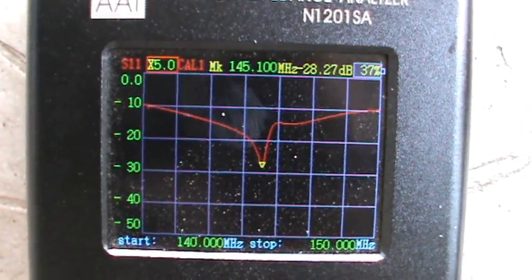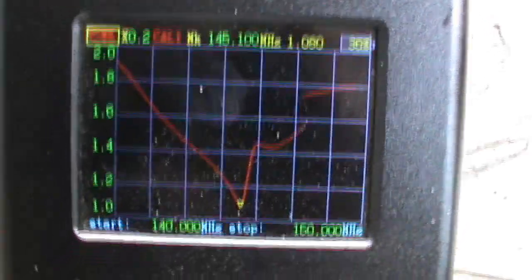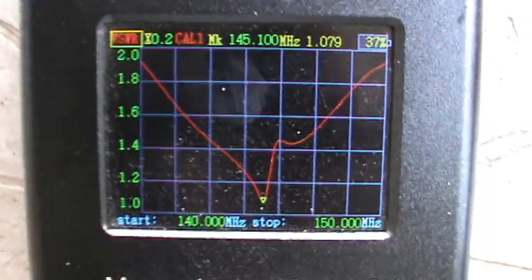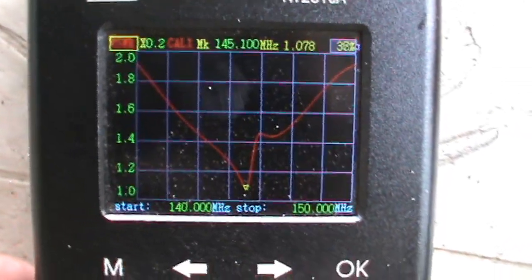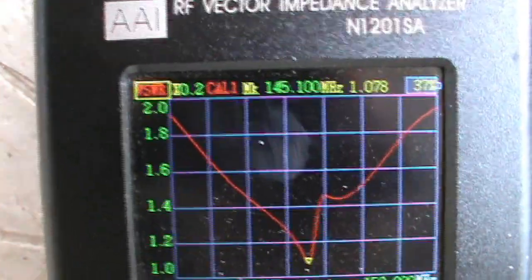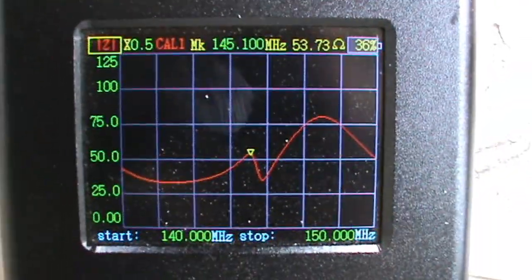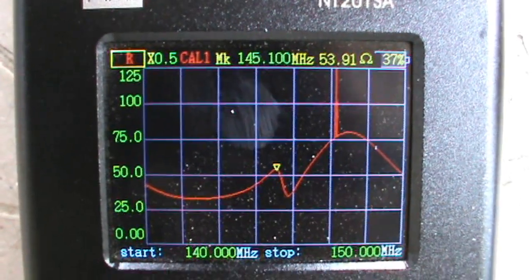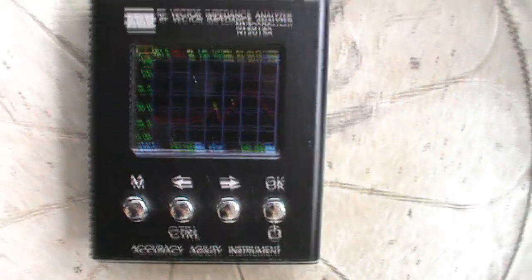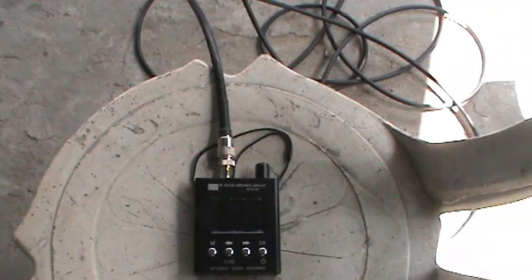Let's check the VSWR curve again. As we can see we have 1.08:1 VSWR. Let's check the impedance — it is 53.89 ohms, which is very close to 50 ohms.